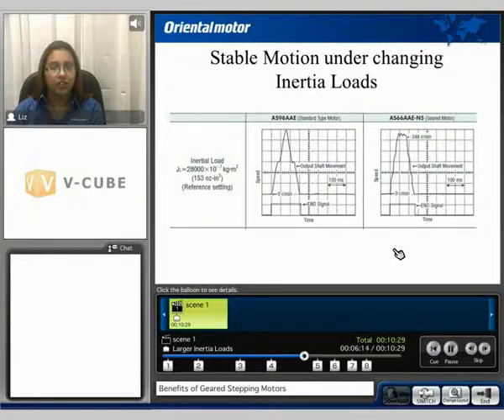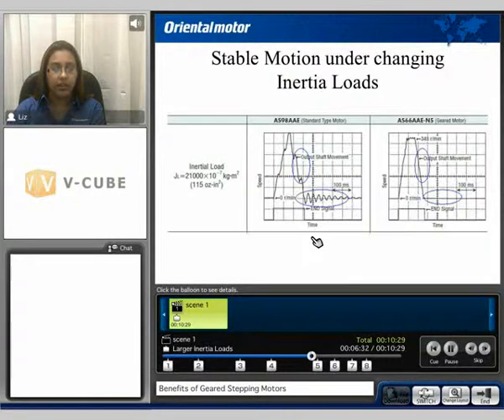Stable motion under changing load inertia. In this example, we compare the same standard 85 mm frame size motor to the 60 mm 5-to-1 geared motor. Assuming both have an inertia load value of 153 ounce-inches squared, if we decrease that inertia load to 115 ounces squared, the standard type motor has to overshoot and undershoot to find the stable region, whereas the geared motor is not affected.